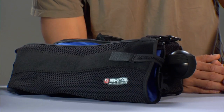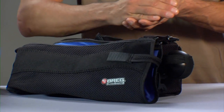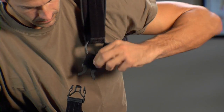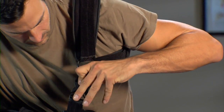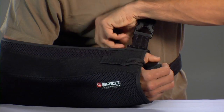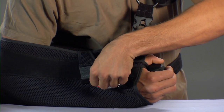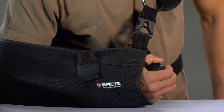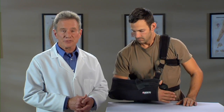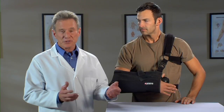To put the brace back on, support the injured arm and slide your forearm into the sling. Then slip your arm through the harness and slide it over your shoulder, like you're putting on a backpack. Then attach the closure strap across the open top of the sling. Position the strap so it holds your arm comfortably in place. Now your Slingshot 3 is in the right position, and you can go on with your day.